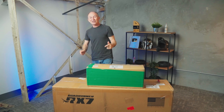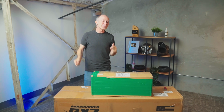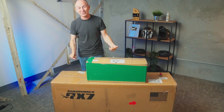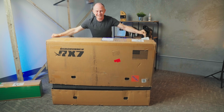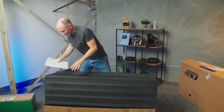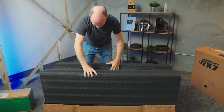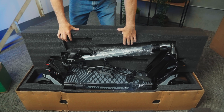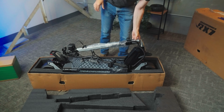We are back on day one with what has got to be the most anticipated electric scooter of 2024 — the Roadrunner RX7. This scooter is so big it comes in two separate boxes. I'm going to open the big one first because I really want to see what this scooter looks like. We're not going to see the scooter yet though, because there's another layer. This is a style we first saw on the Apollo Pro, where they sort of embed the scooter in a foam case — a great way to ship. Oh, this is nice.